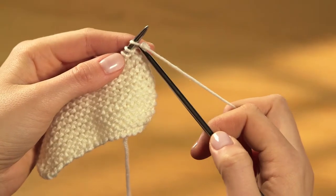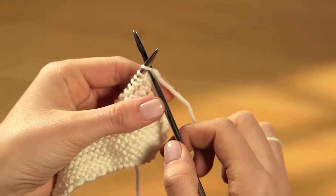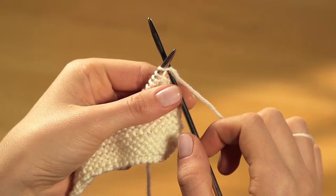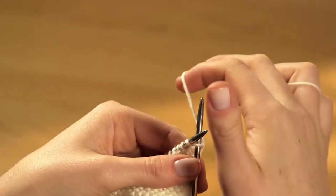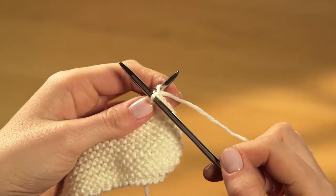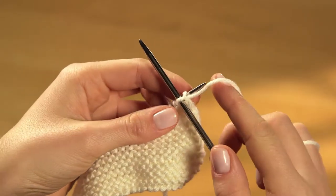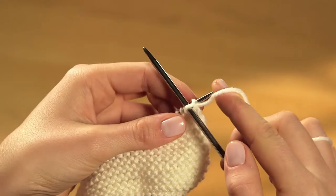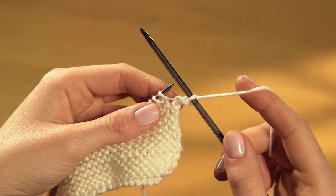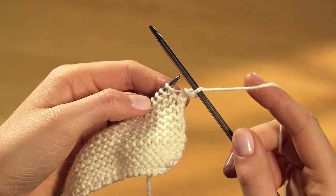Push the tip of the right needle through the front of the first stitch from left to right so that it slides underneath the left needle. Wrap the yarn anti-clockwise around the tip of the right needle. Pull the yarn gently towards you under the left needle to make a new loop on the right needle. Slide the original stitch off the left needle. Your new stitch will now be on the right needle and you're ready to make the next one, following the same four stages.